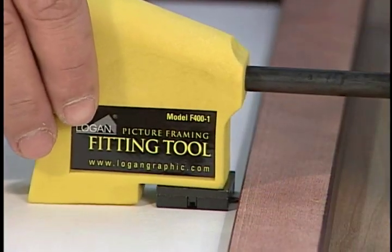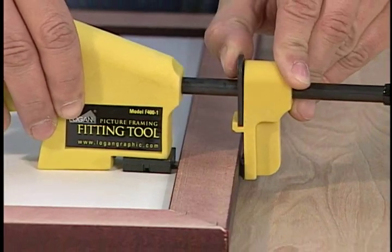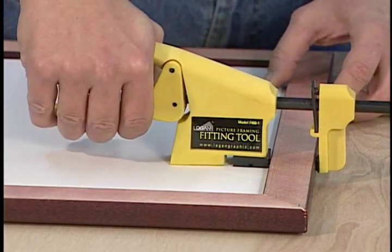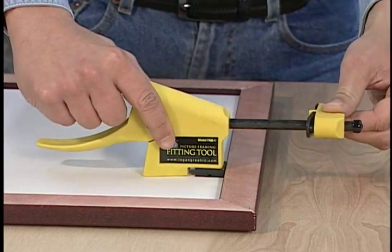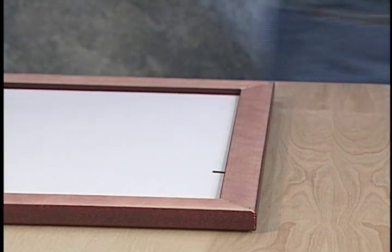Position the tip of the point on the inside of the frame rabbet and adjust the foot to squeeze against the outside of the frame. Squeeze the lever completely to drive the point in and then release the lever. Release the adjustable foot and twist it 90 degrees so the tool can be pulled flat and backwards away from the rabbet, leaving the point in the frame.